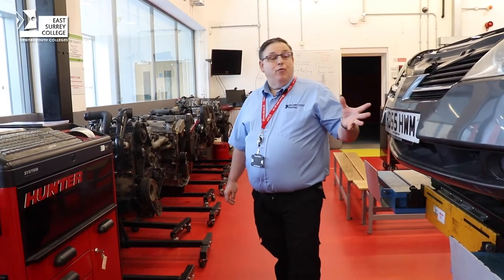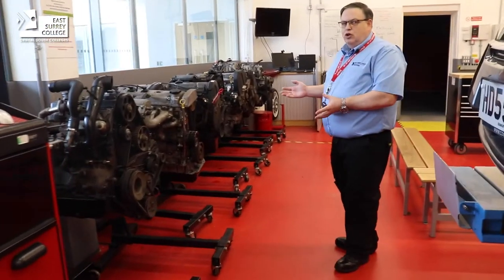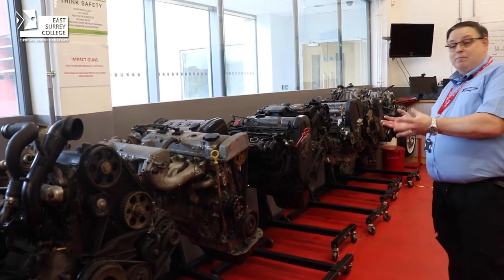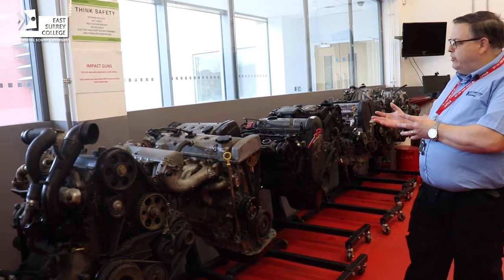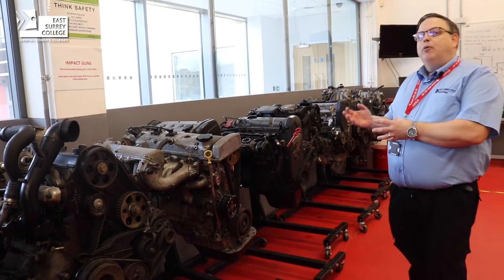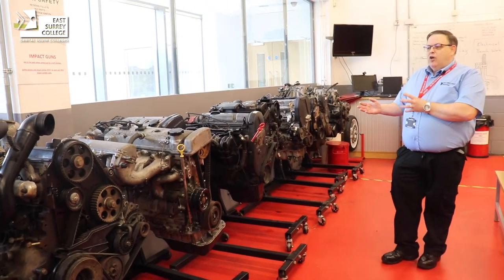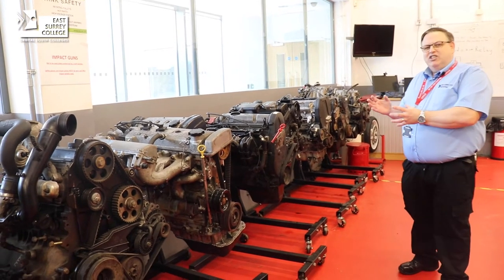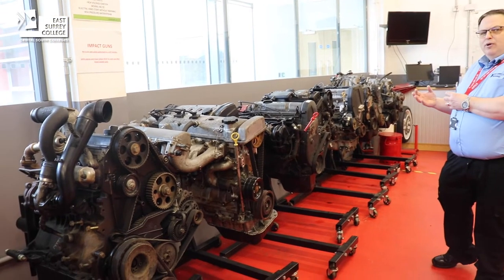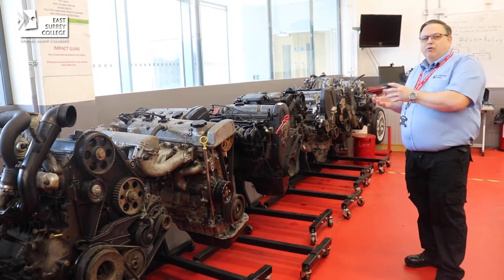Alongside the wheel alignment area we also store our engines. These are engines you can use to work on — the ones we talk about stripping and rebuilding. We will show you all the technical aspects of setting up an engine correctly so it will operate and function in the right way. It's a nice facility because the engine is standalone, so you can take your time to strip, inspect, and rebuild it and really understand the processes of an engine.